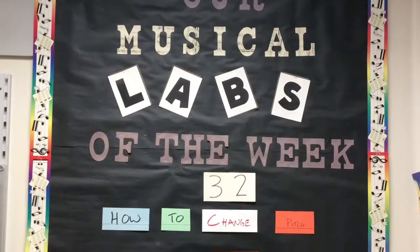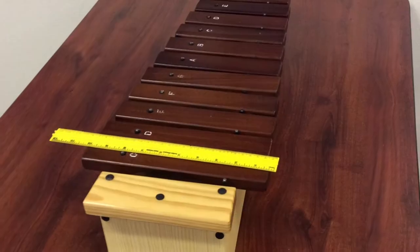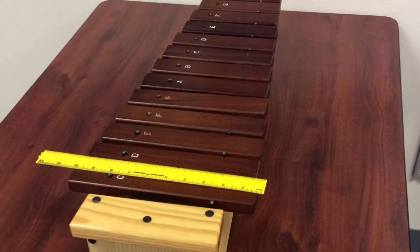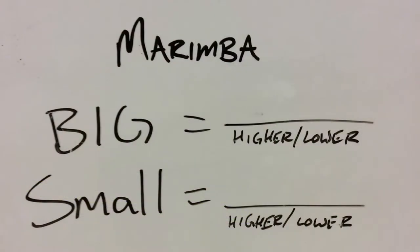This week in Musical Lab, we'll be looking at how to change the pitch of a marimba. We have our marimba set up with all of its keys. In your lab book, you'll write 'marimba' and make your guess about when they are big and when they are small.